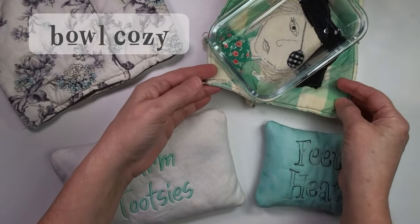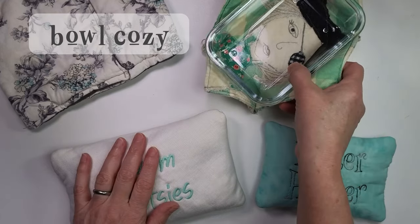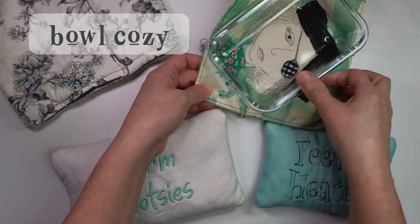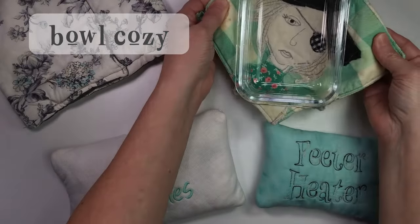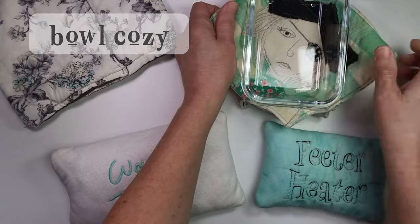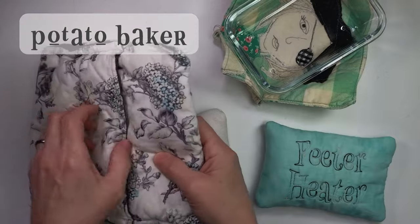A bowl cozy is just a sewn item that snuggles around a hot bowl of soup or even a cold bowl of ice cream — it's like a hot pad that's shaped like a bowl. This one is actually rectangular shaped for casserole dishes. You can microwave it and then pull the bowl out of the microwave using the sewn item instead of handling the hot dish.